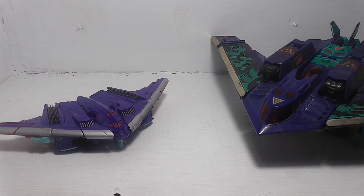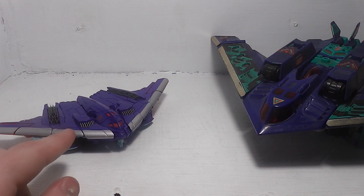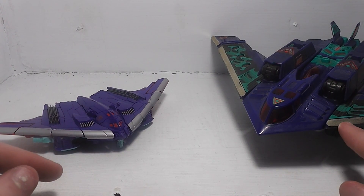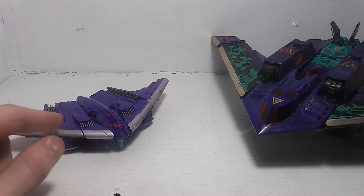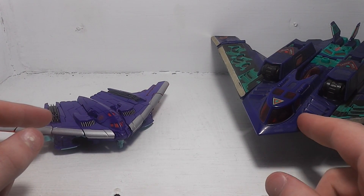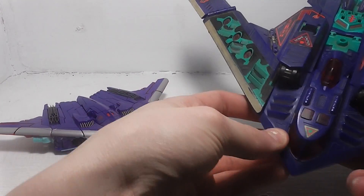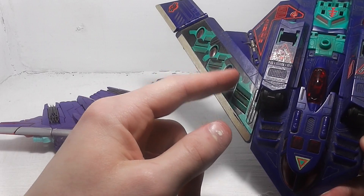Here's the original — he's a big boy compared to the smaller one. As you can already tell, they both have the same color scheme. The silver here is chrome on the new one. The main difference between this one versus the original is that this one doesn't have the camo painted details on the wings like the original does.